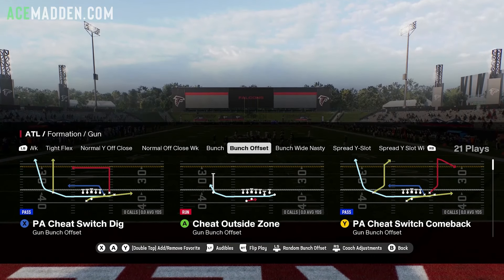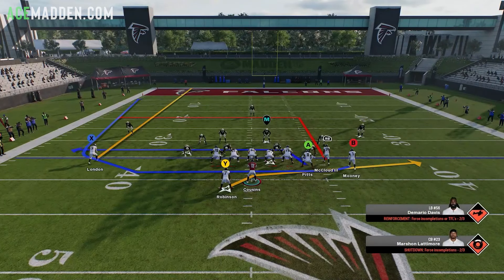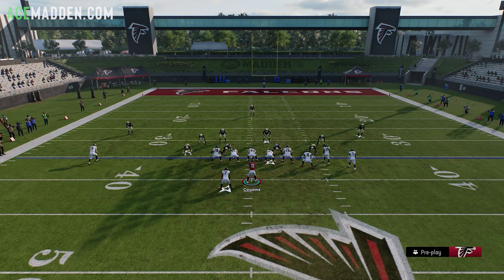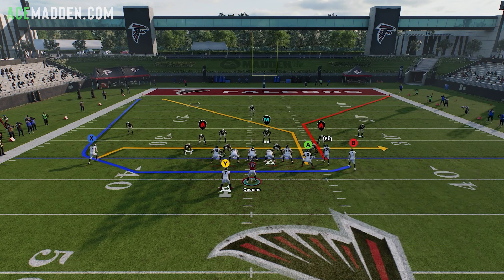The first play is PA Cheat Switch Dig out of Gun Bunch Offset. We want our bunch on the wide side of the field — so if the ball is on the left hash, we want our bunch on the right, and vice versa. For this setup, drag the ISO receiver (X), post the tight end, block the running back, and corner out the slot receiver (RB), then stem him all the way down: Y, RB, LB or L1 for custom stem, left stick all the way down. This is what your final play art should look like.